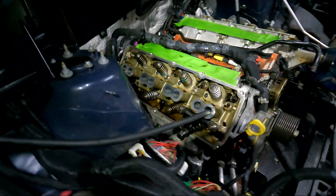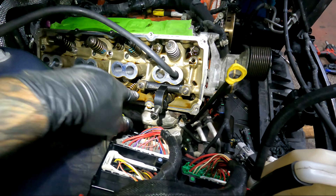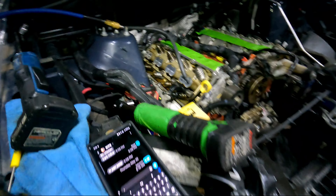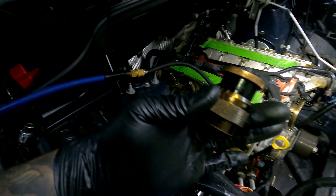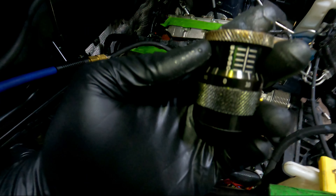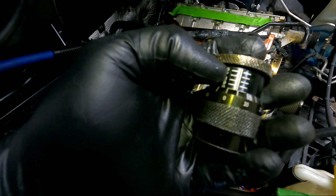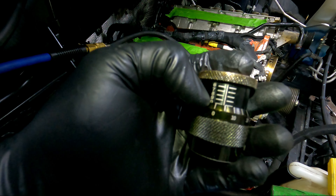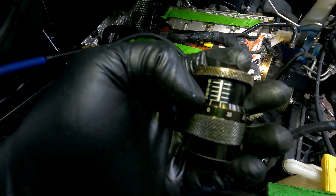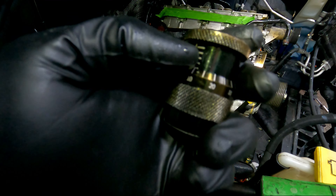Here we have a cylinder head on a Gen 3 Hemi. If you're doing this on the car, you're going to have to put air to the cylinder so you can make sure you don't drop a valve in. To do this measurement, you're going to need a specialty tool — a spring micrometer. The measurements are in thousandths of an inch: 1.600, 1.700, 1.8, 1.9, then 2.0 inch, and then above that you have 5 thou, 10 thou, 15, 20, etc. That's how you read it.